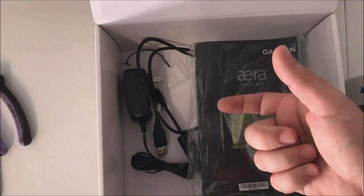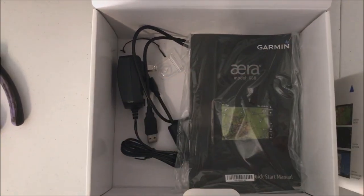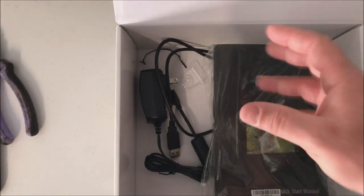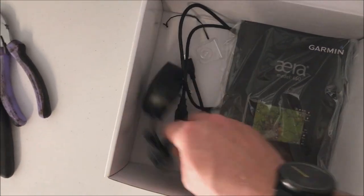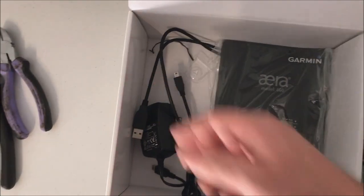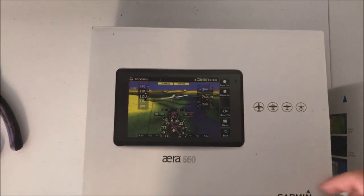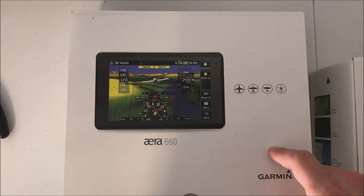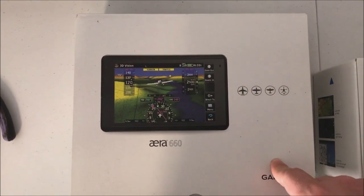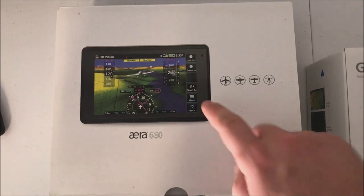In the box there's a yoke mount, which is pretty cool — you can attach it to your yoke and it actually looks really good. It also comes with the instruction booklet, the AC adapter, and the transfer cable. You can do transfers over the air or hook it up to a computer and use Garmin software to update the maps. When you purchase one, you get a free aviation database update code.